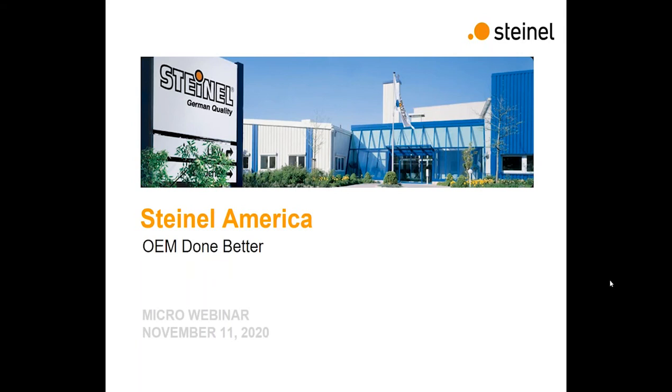Hello, everybody, and welcome to SinoAmerica's Introduction to OEM Sensors micro-webinar. Today, we have our General Manager, Sean Lafferty, and our National Accounts Manager, Chester Dilde, presenting.